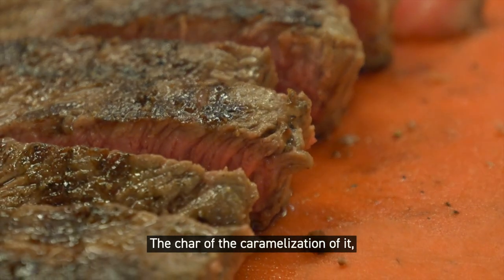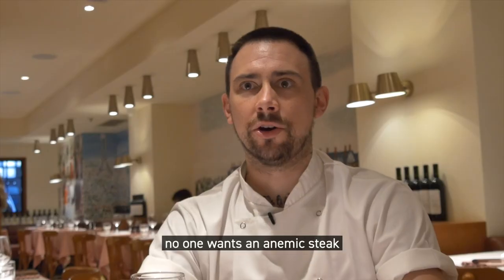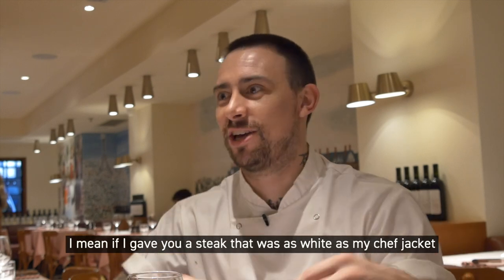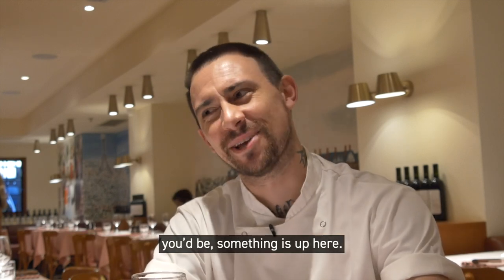The char, or the caramelization of it — no one wants an anemic steak. If I gave you a steak that was as white as my chef jacket, you'd be thinking something's up here.